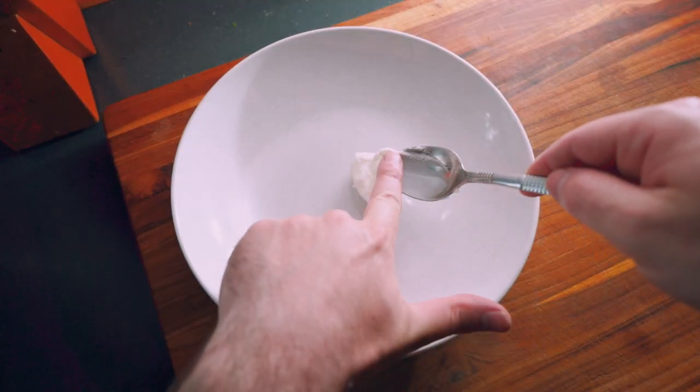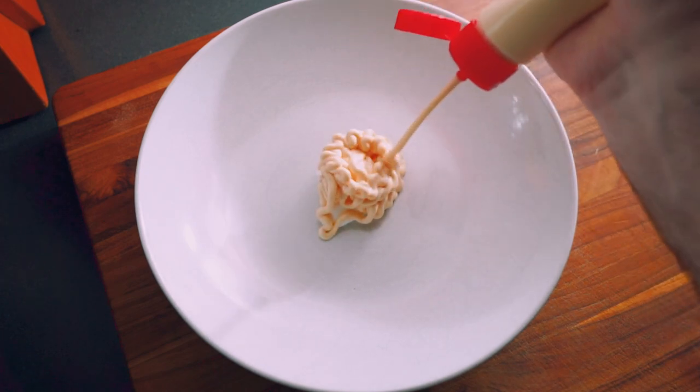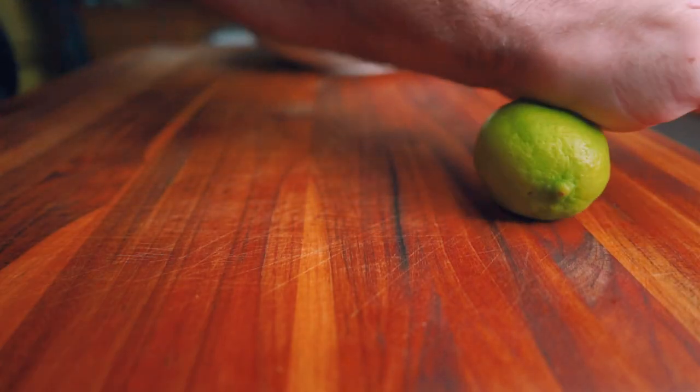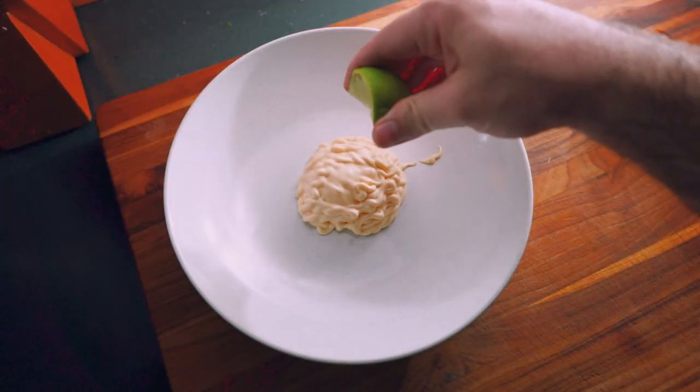I like to mix the dressing in the bottom of my serving bowl. Start by adding a teaspoon or so of Greek yogurt and about half a cup of mayo. Next, take one lime and give it a quick roll on your cutting board to help loosen it up, and then squeeze it into your dressing.